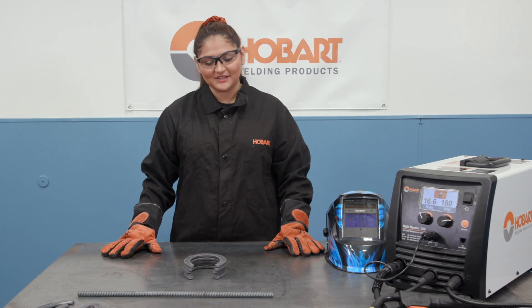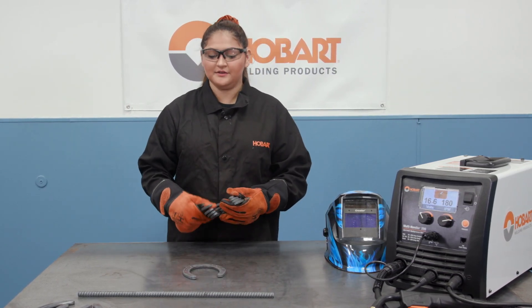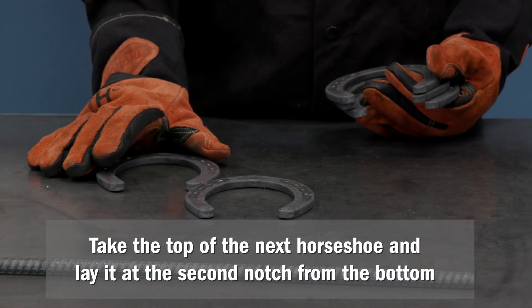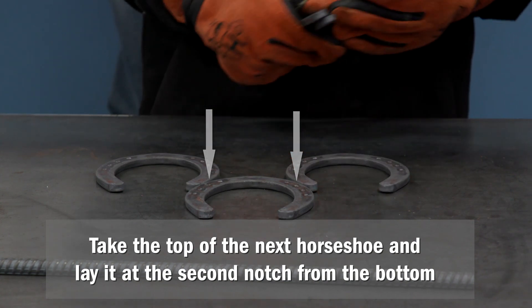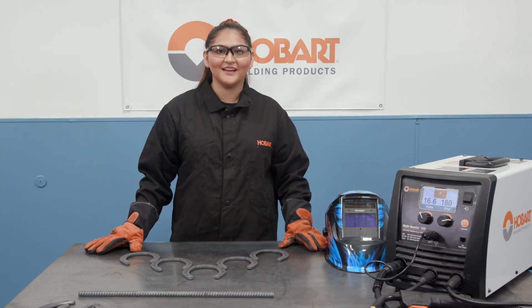First step, you're going to want to take your horseshoes and lay them face down in an arrowhead position. My quick tip for you is to take the top of your next horseshoe and lay it in the second notch from the bottom, like that.